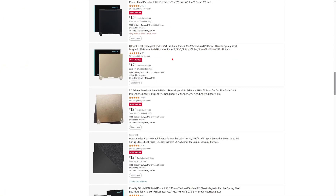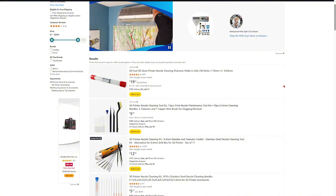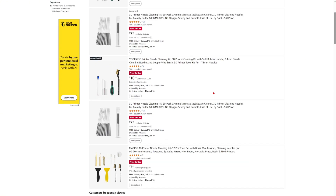Number two to get during Prime Day is a nozzle cleaning kit. I'll be getting something like this because I've never seen this tool before and it seems like a really good tool for unclogging your nozzle.